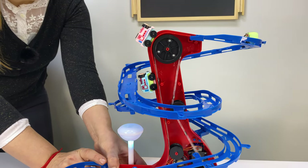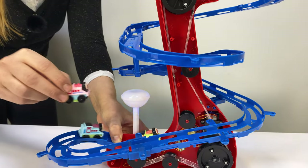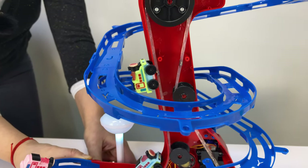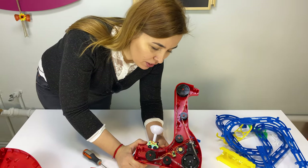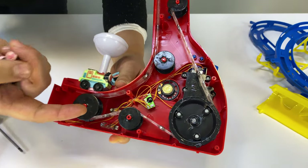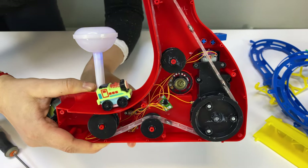We'll try to assemble it and see — hopefully it will work. Okay guys, we are back. We had some technical difficulties: this silicone band was pulled outside because of the force of these wheels. So let's try to turn it on.